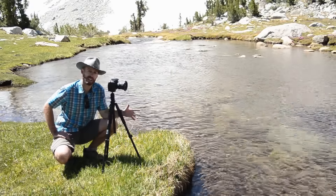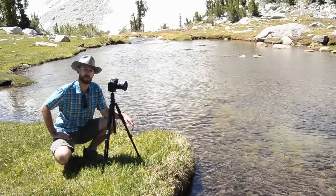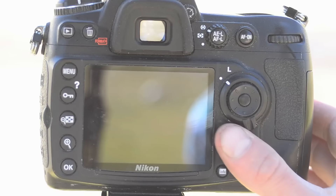Set up your composition and as a starting point dial in F8. For many lenses F8 is the sharpest aperture, so if we can shoot there it's a good deal. Focus about a third of the way up from the bottom of the frame, then make sure you're in manual focus. Now enter live view.